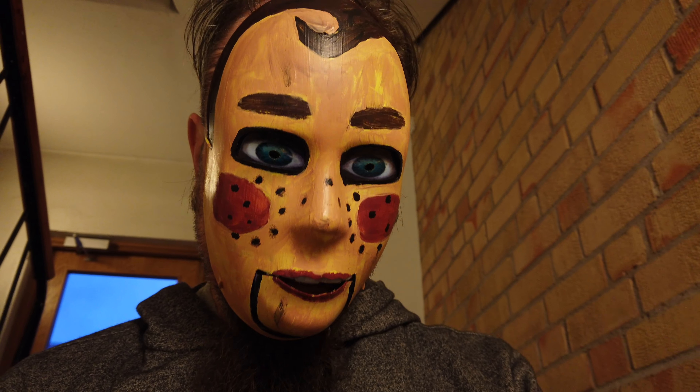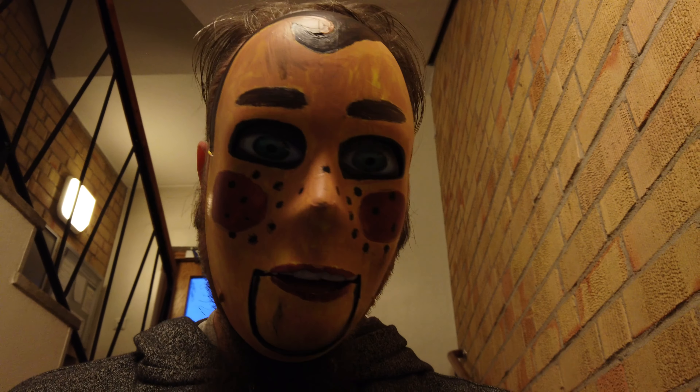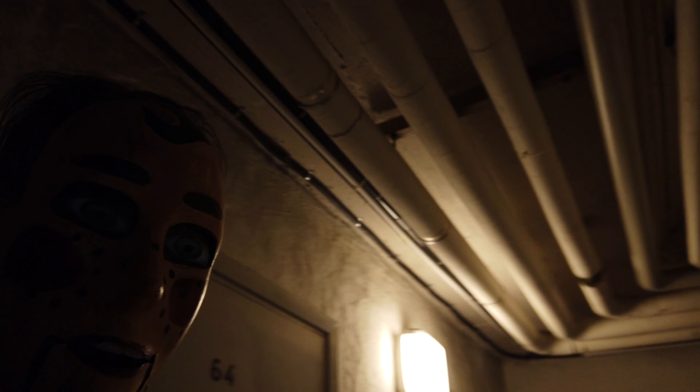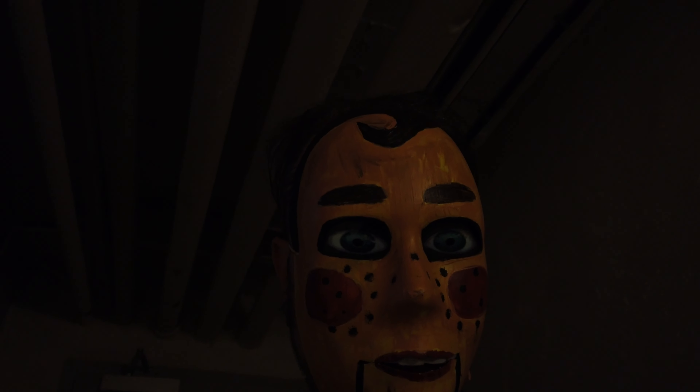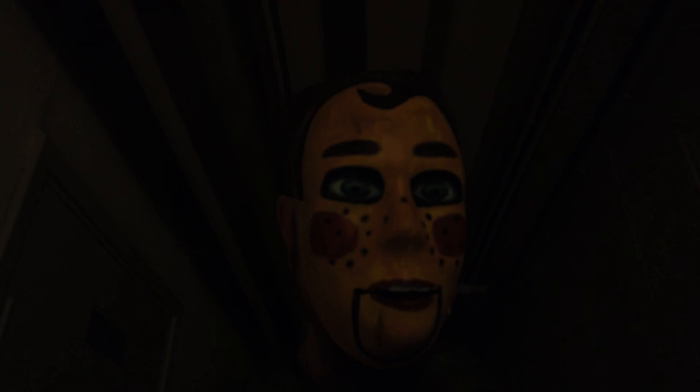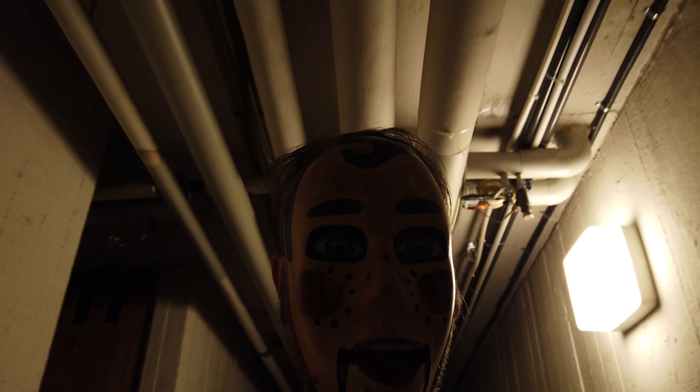Now down to the basement, trying some light — I have an EV400 right now. We have some lights here. Now I'm walking through the cellar with my mask on. Maybe some neighbor is coming down here and I don't know if they would be scared.